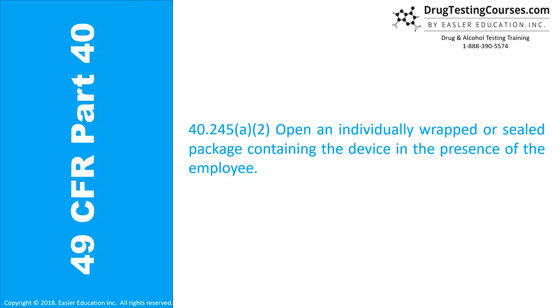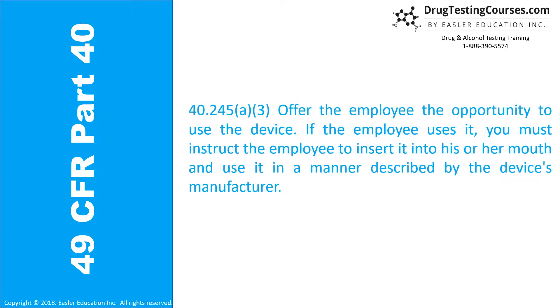40.245(a)(2): Open an individually wrapped or sealed package containing the device in the presence of the employee. 40.245(a)(3): Offer the employee the opportunity to use the device. If the employee uses it, you must instruct the employee to insert it into his or her mouth and use it in the manner described by the device's manufacturer.